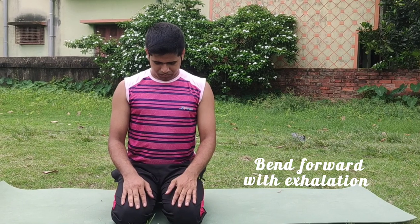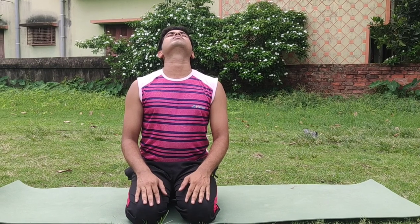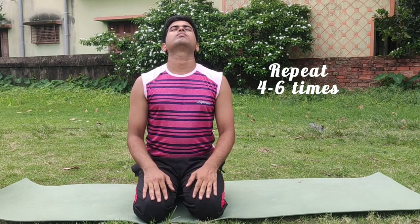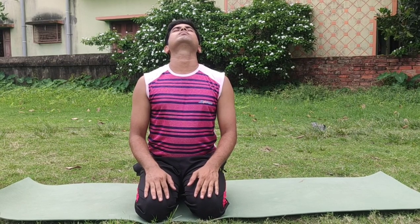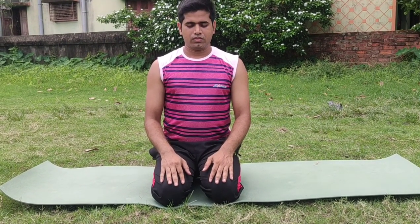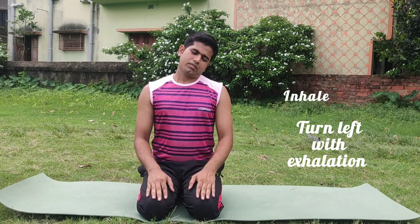Step one: inhale and bend forward with exhalation, inhale up, exhale and bend backward slowly. Repeat this practice four to six times. After repeating four times, observe your neck region and then relax your neck.